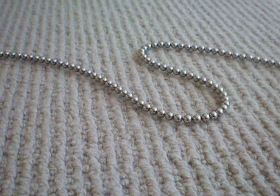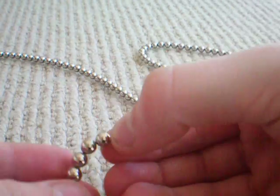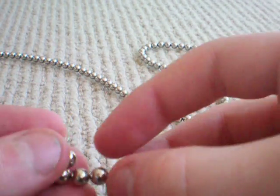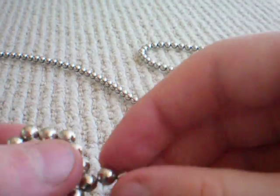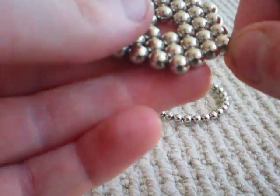When you've done that, count six buckyballs and then make a loop like that. Then wrap it around twice to make a hexagon. You'll need to make five of these.